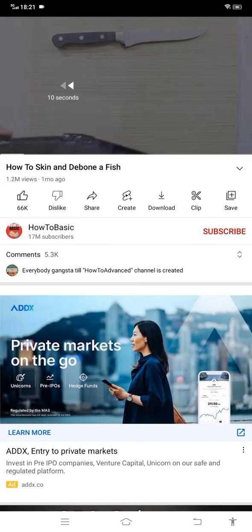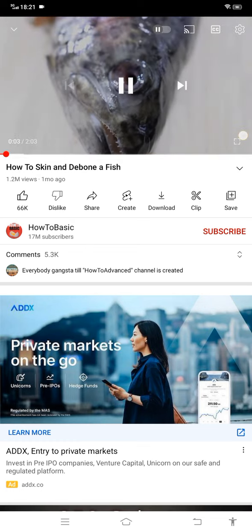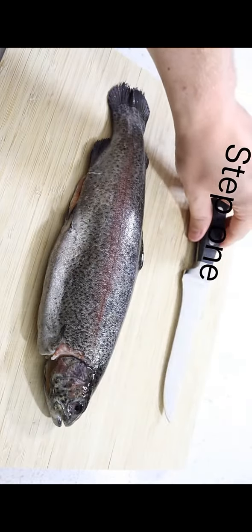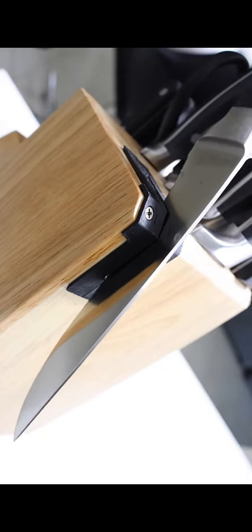How to skin and de-bone a fish. You don't have to be a fully trained sushi chef to know how to skin and de-bone a fish. It's incredibly easy. Anyone can do it with ease. Step 1: Sharpen your knife. Ensure the knife is as sharp as possible. This will make skinning the fish a lot easier.